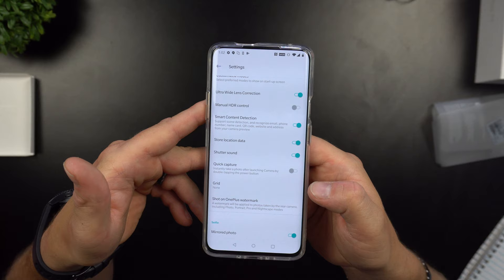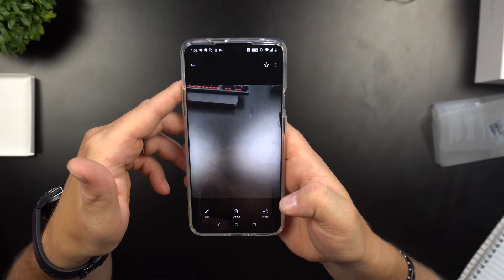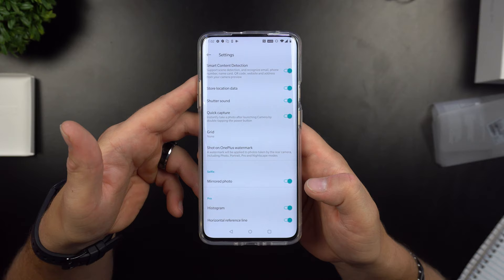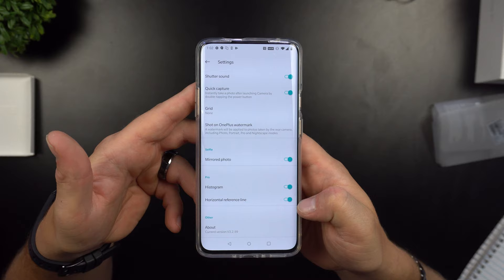Let's test quick capture — double click the power button and it took the image immediately. That is definitely handy. Back in settings: grid, 'Shot on OnePlus' watermarks, mirrored photo in Pro mode, histogram, and horizontal reference line — both of those are actually very nice features.